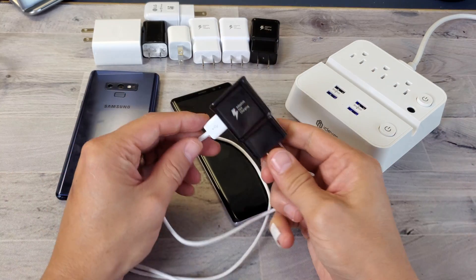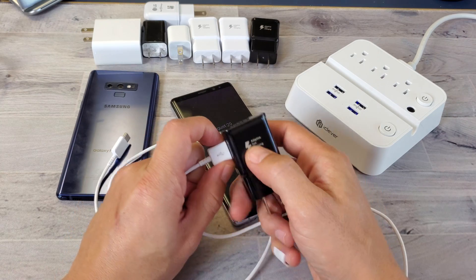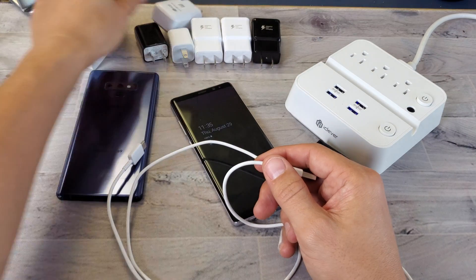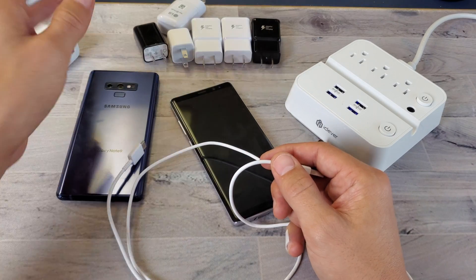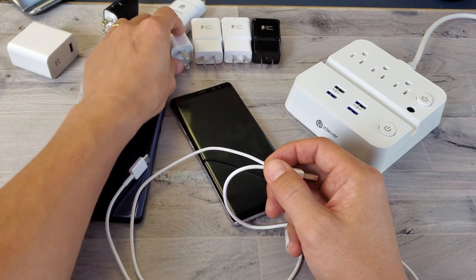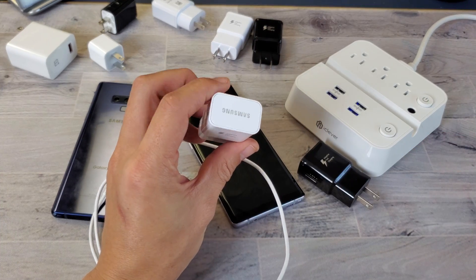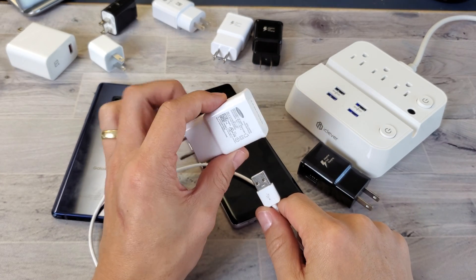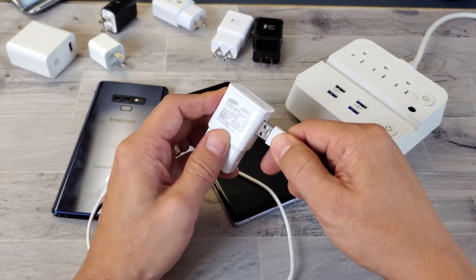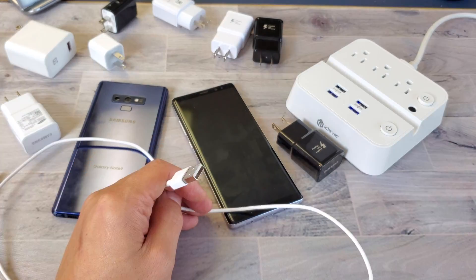Another big thing is the wall adapter. You need one that supports adaptive fast charging for Samsung phones — this Samsung one works great. There are also other brands that will work, like LG fast chargers or Qualcomm 2.0 and 2.3 chargers. A standard brick will only charge at standard rates. Also watch out for fake Samsung adapters from eBay — I got a bunch that only gave standard charging. Swap in a genuine Samsung adapter and you'll get fast charging.